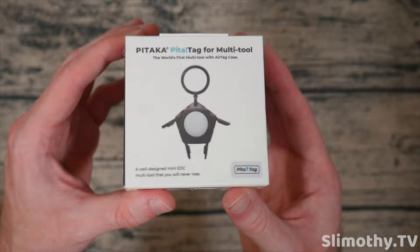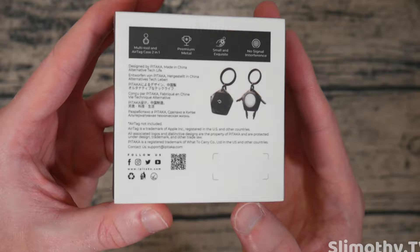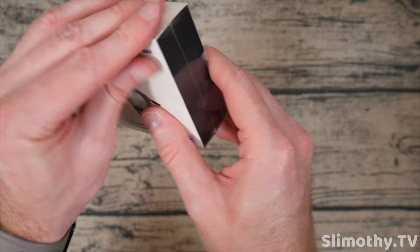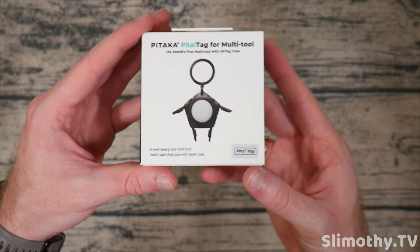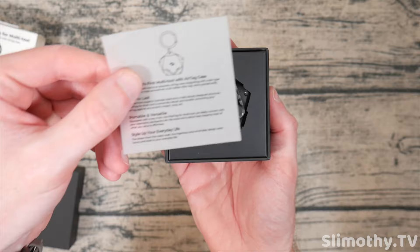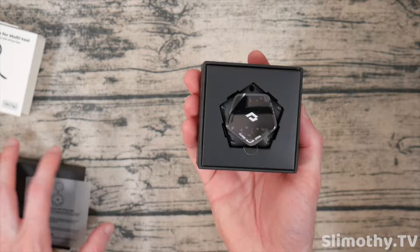That is super cool. So this is an EDC multi-tool that you will never lose, which is awesome. Here is the back if you guys want to pause and read any of the specs, but I am super excited so I'm just going to dig right into this. I am super into AirTags, so I am happy to review any new cases that come out and show you guys what cool innovations these companies are making. So here it is — it looks like we just slide it out, and there's a nice little Pitaka branding right there. We will open it up. The world's first multi-tool with AirTag case.